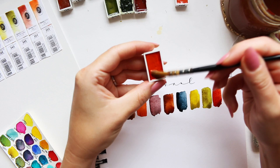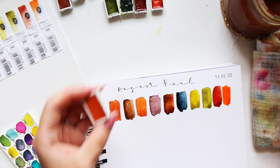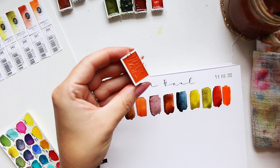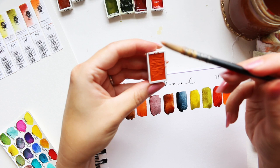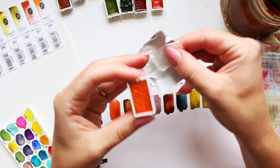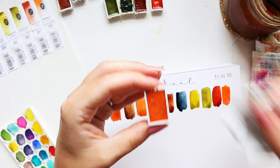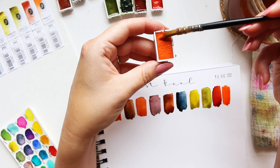Okay, so this one is the Transparent Pyrrole Orange — it's actually very similar to other oranges I already have. Next: Ginger Red, 368. This one also has that coating. I think what it is, is that when they sometimes layer the paper here, it may have a coating that transfers onto the watercolor pan — but it's only a few colors, not all of them.